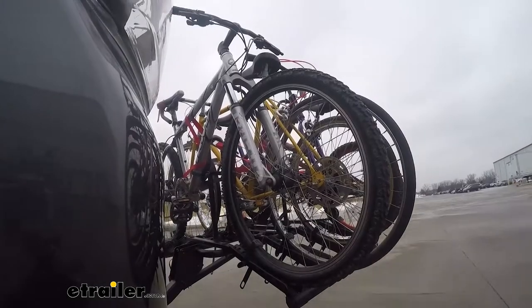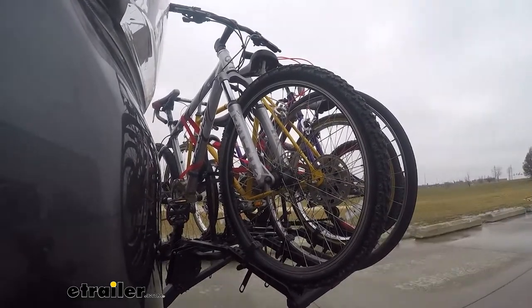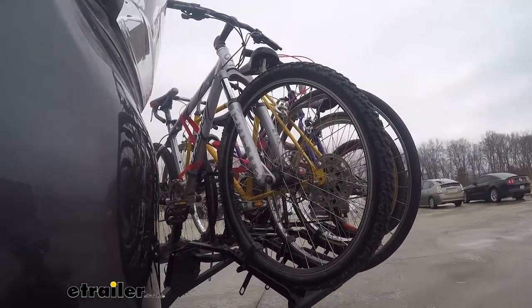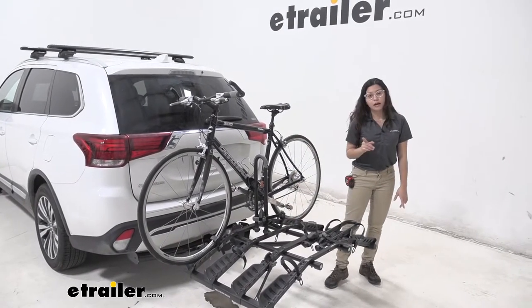I really like this bike rack because it's super light even though it can carry four bikes. So if you want something that is nice, compact, and light but also is a platform style rack, this is a very good option for you.